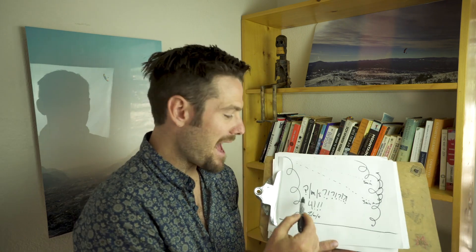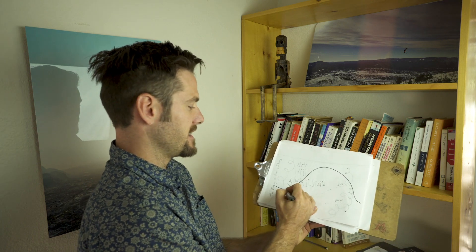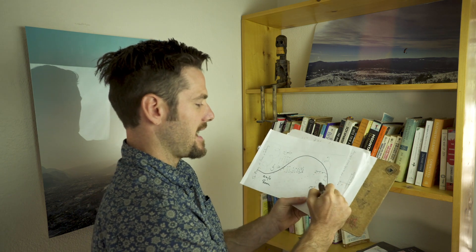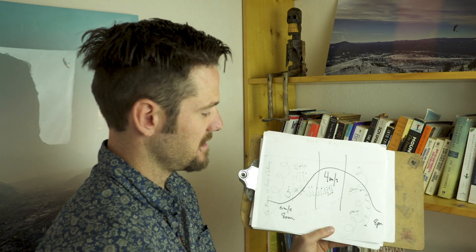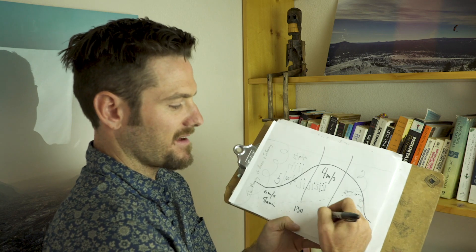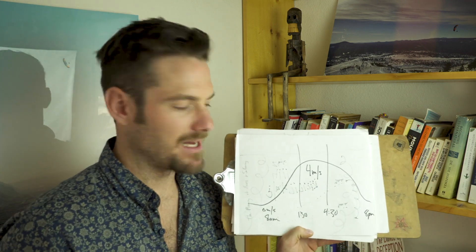Typically this only happens in the middle of the day. Think of the day as starting at zero meters per second at 8 a.m., peaking in the middle of the day with fours — four meters per second — then tapering off toward 8 p.m. So roughly from 1:30 to 4:30, these are the hours for full speed between climbs, if the climbs are four meters per second.